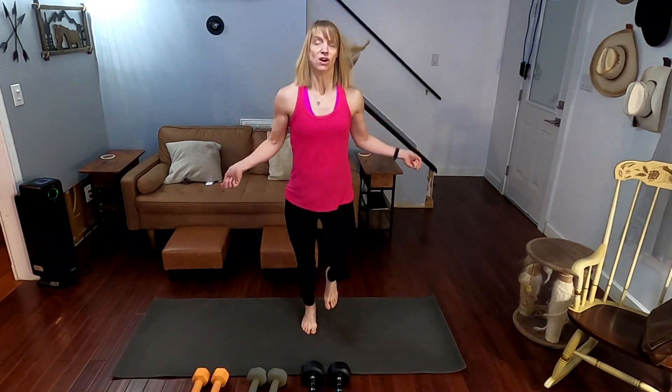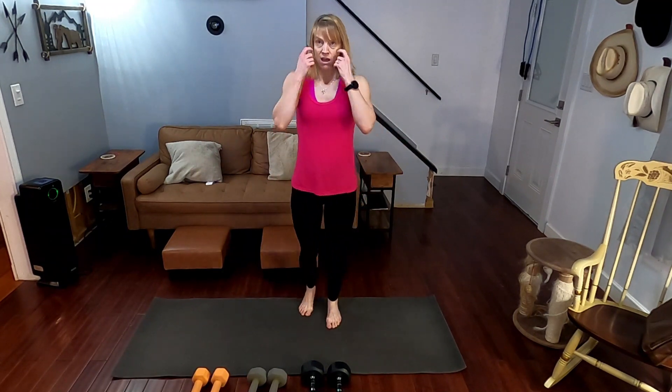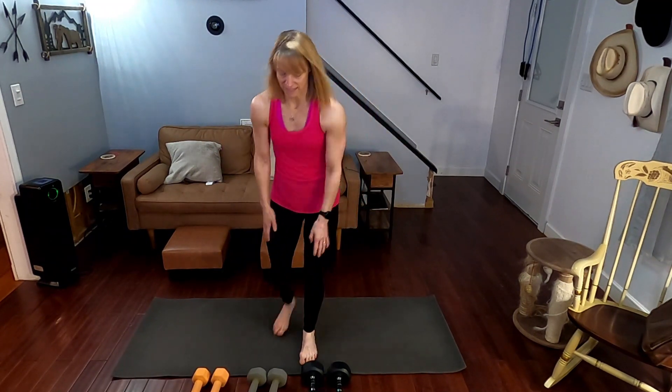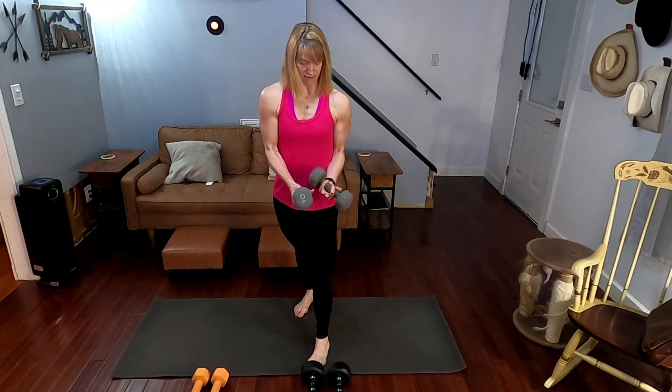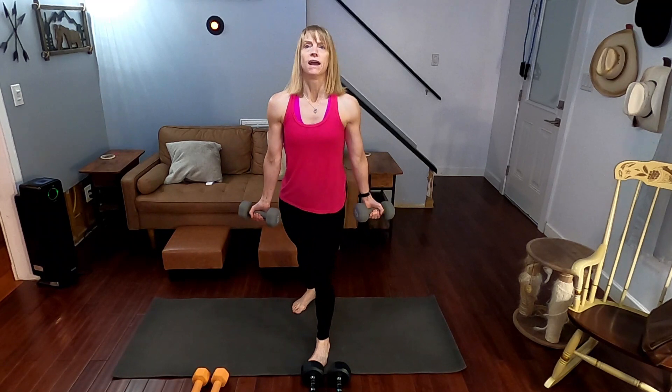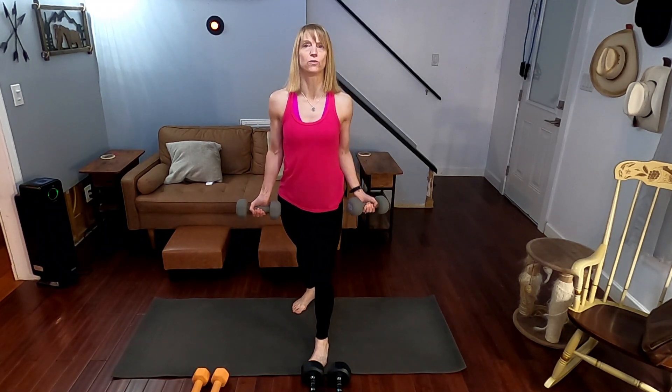And right now we are done with our one-minute jump rope. Okay, walking it down. 20 bicep curls — picking up the 10s. I've got the 8s, the 10s, and the 15s today. All right, let's dig in. Take a deep breath. 20 of these.